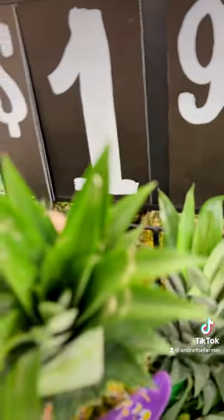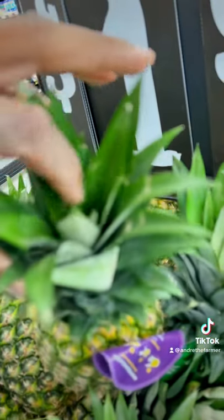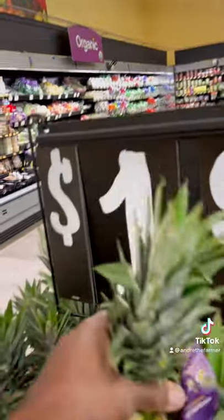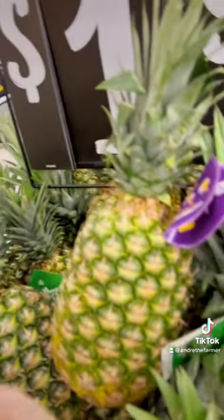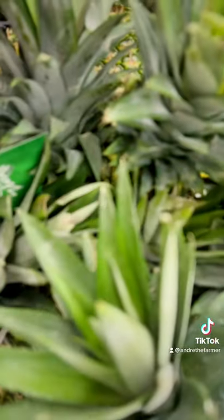So if we're going to plant it, we're looking for one that's more like this — one that's kind of tight on the inside and very green. We're not looking for the largest one, but we're looking for one that's very green on the inside and is eager to grow.